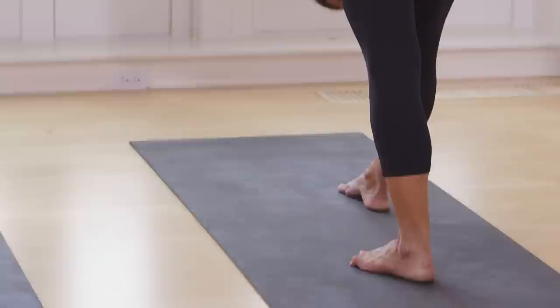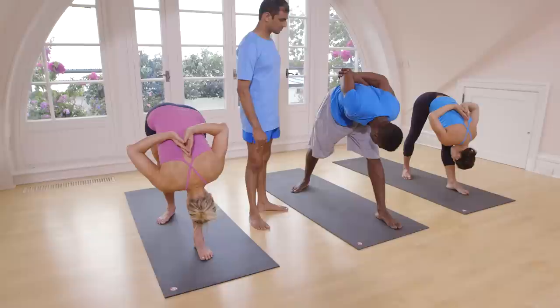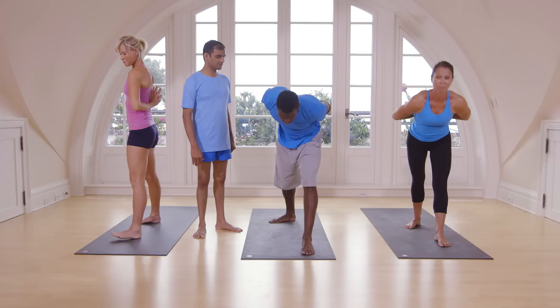Inhale, come up. Turn that side. Exhale, go down. One, two, three, four, five. Inhale, come up. Exhale, stand straight.